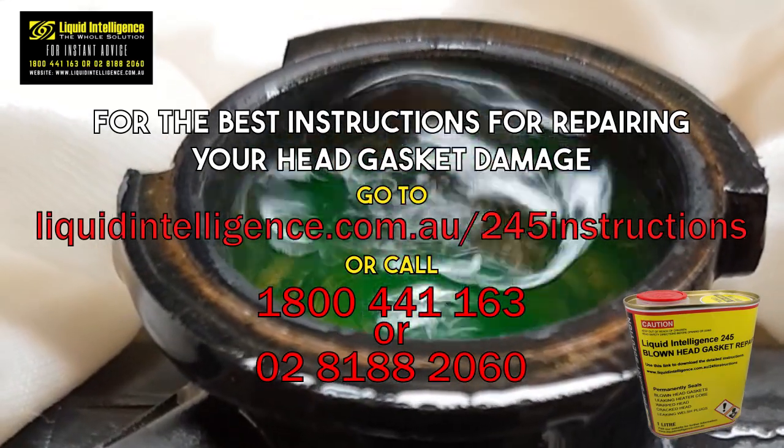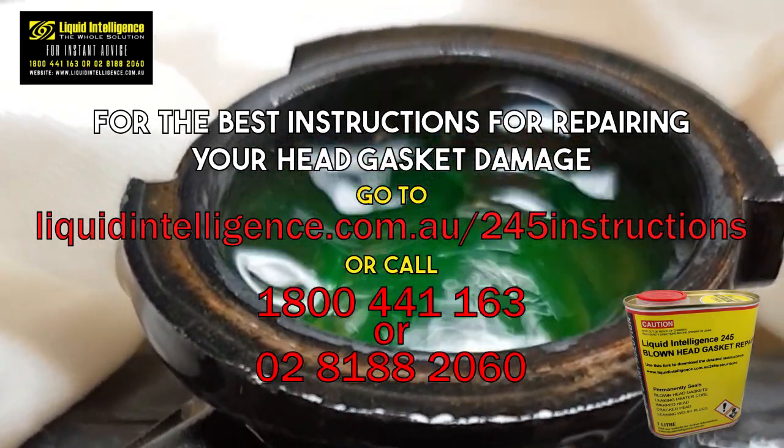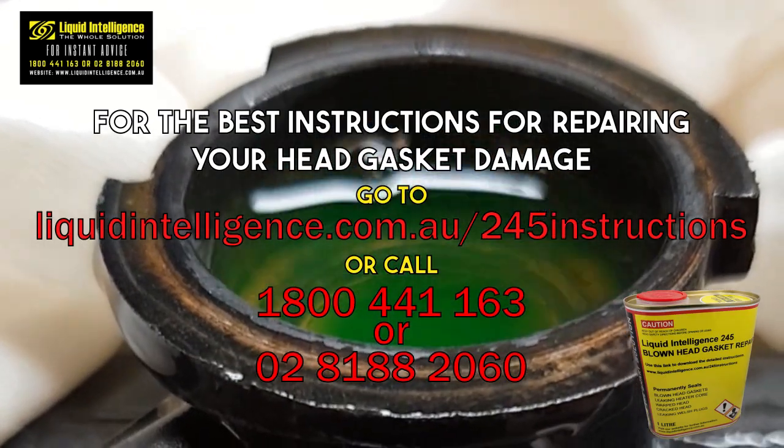Our experienced staff, some with over 40 years in the industry, are dedicated to helping you resolve your head gasket issue.